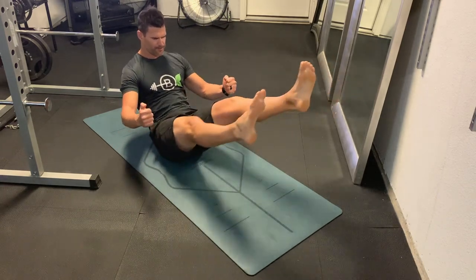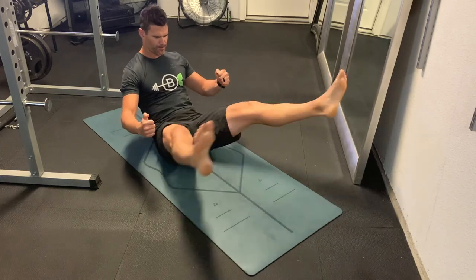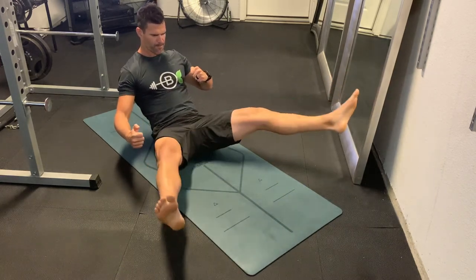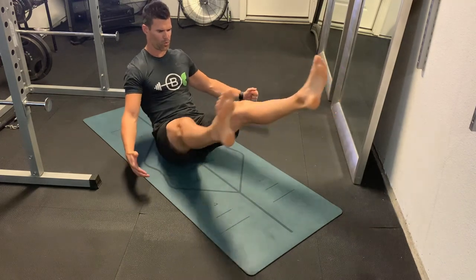Then we're just going to take the legs apart and bring them back together, keeping your core nice and tight and keep the deep breaths going. Nice deep breaths in through the nose and out through the mouth.